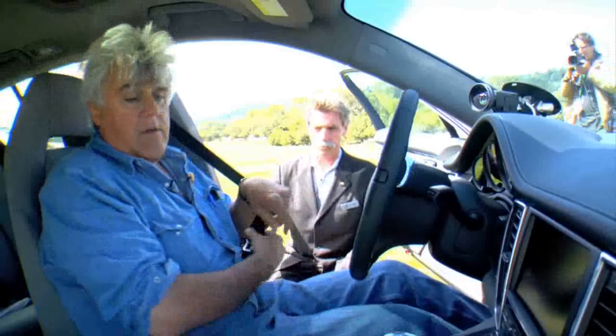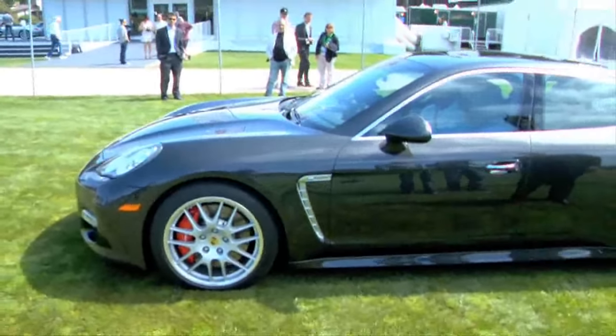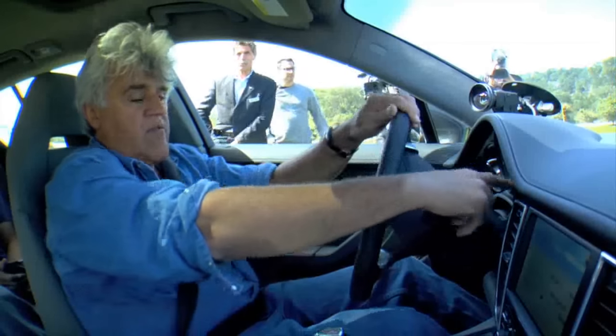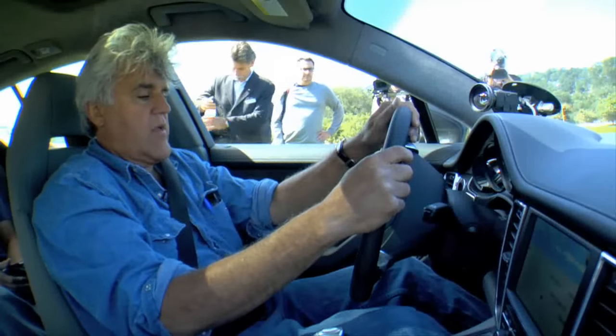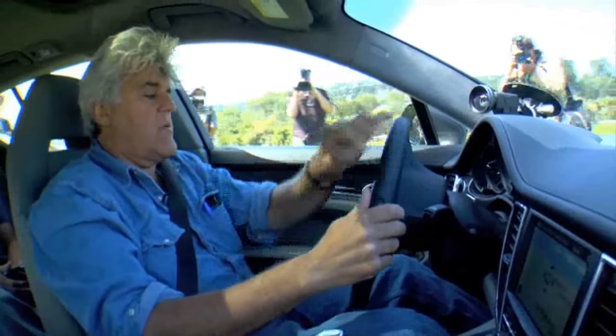It sure feels like a Porsche in here. That's interesting how they have the satellite navigation there rather than over here. Oh, you have it in both places.